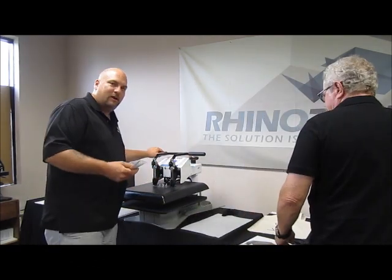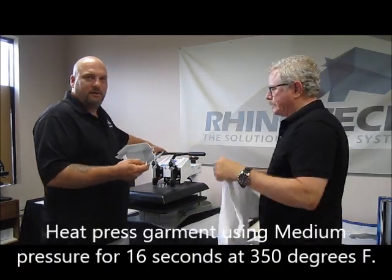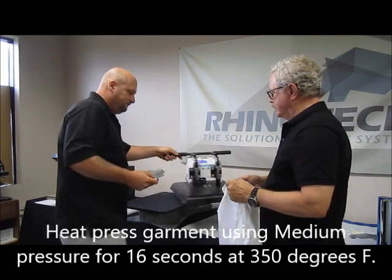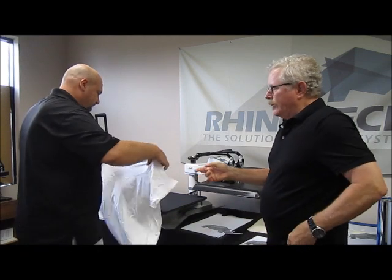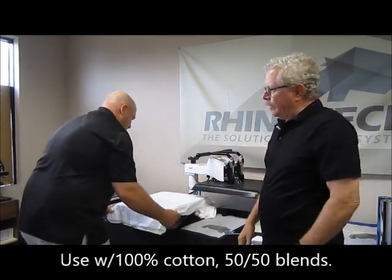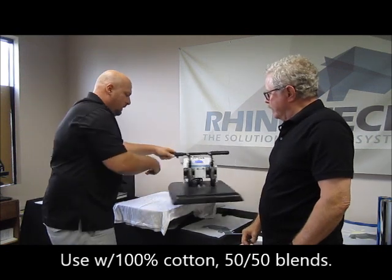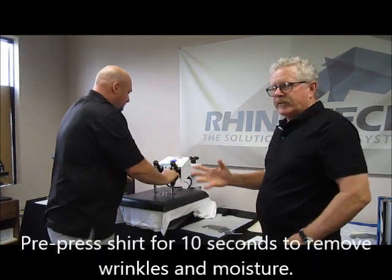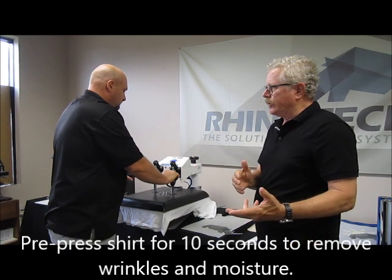So we'll get the heat press ready. This paper is going to be 350 degrees with a medium pressure for 16 seconds. I happen to be using a Gildan shirt — we use a variety of different ones for our in-house stuff. I'm going to pre-press this just to get rid of some of the wrinkles. That also takes some of the moisture out of the shirt, which is always a good idea.